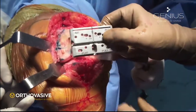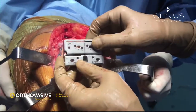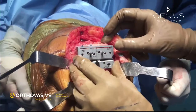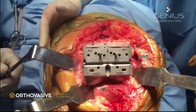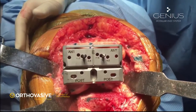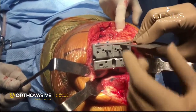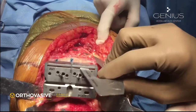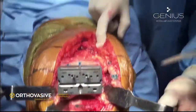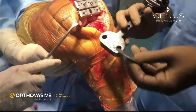This is the AP cutting block — the oblong holes are used initially, allowing us to adjust the cutting block mediolaterally as per the need of the case. If the surgeon wants to move the implant anteriorly or posteriorly, they can use the holes in the front or back of these oblong holes. Angel's wing can be used to assess whether the anterior cut is going to proceed properly with respect to the anterior cortex of the femur.